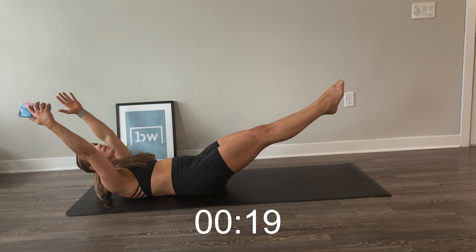Now switch over to your left side. Same thing here, holding for 15 seconds.